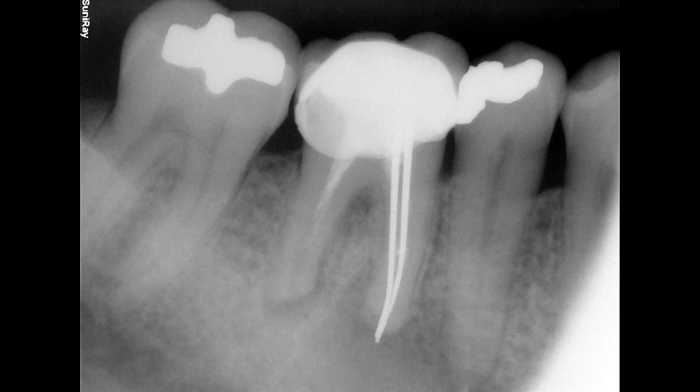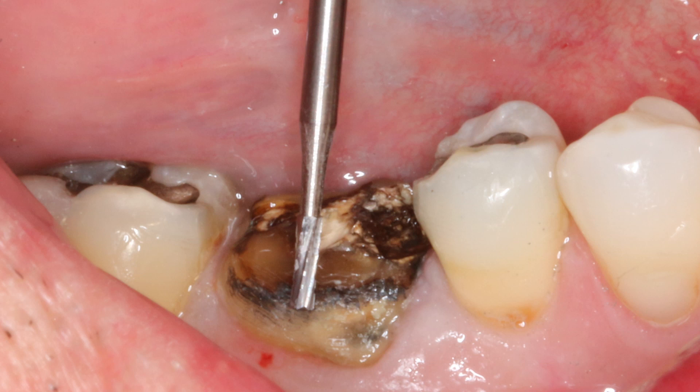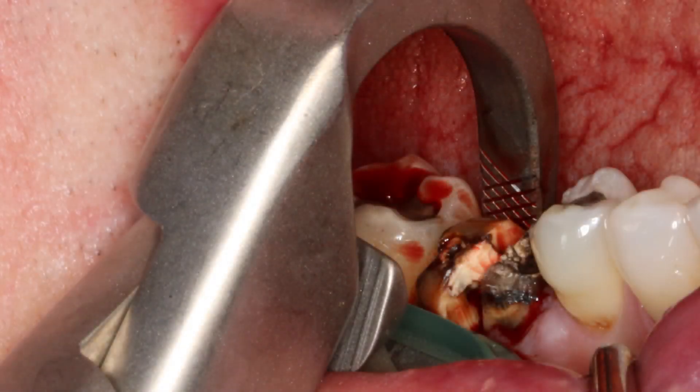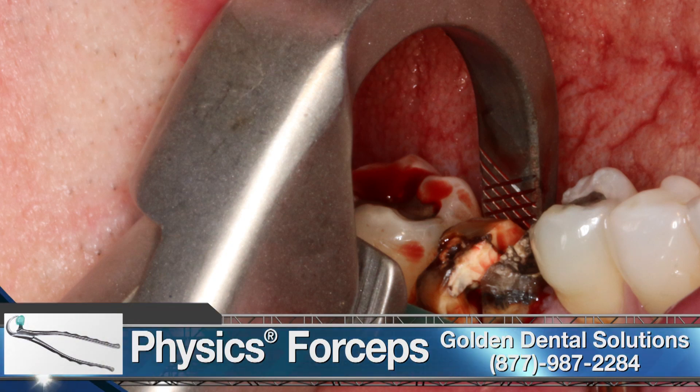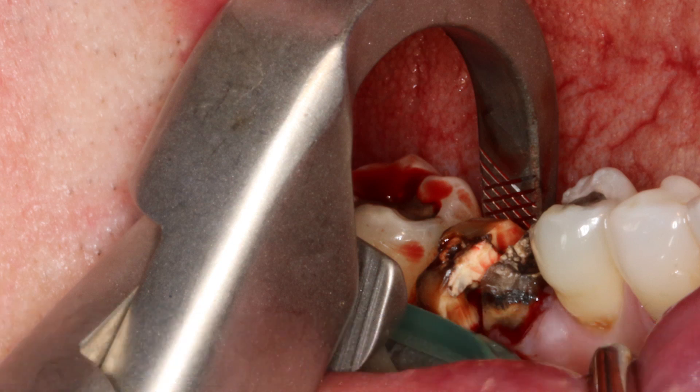Our patient presented with a non-restorable mandibular first molar. The tooth had received prior endodontic treatment and displayed infection and severe recurrent decay. The tooth was sectioned mesial-distally using a long 557 surgical burr and the existing crown was removed. The individual roots were atraumatically extracted using the GoldenDent Physics Forcep. Although the tooth was removed in a manner that minimized trauma to the extraction socket, a large facial defect was present and noted, necessitating a socket grafting procedure to prepare the site for future implant placement.